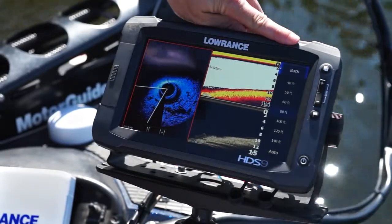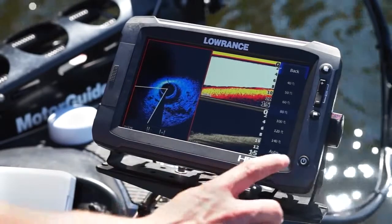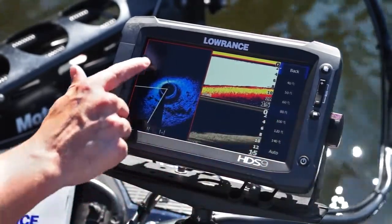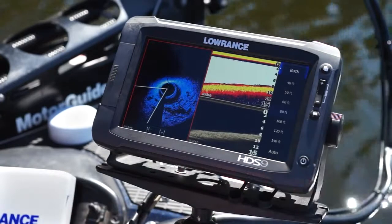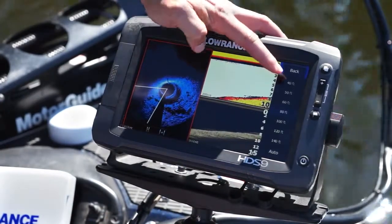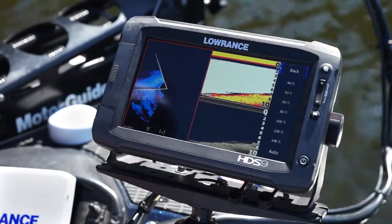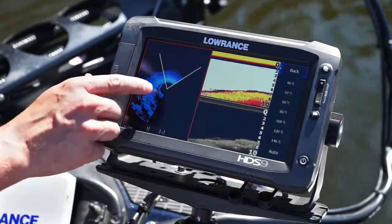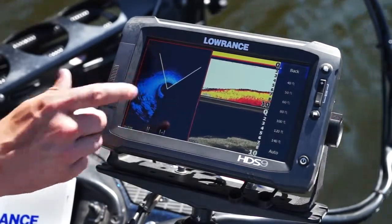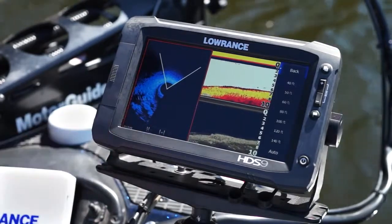The main adjustment is range. We're in about 10 feet of water at 80 feet range — that's our circumference. You can decrease your range to about 40 feet when you go shallower. What that does is give you better resolution and makes your water column bigger, which is great if you're looking for fish in your water column.